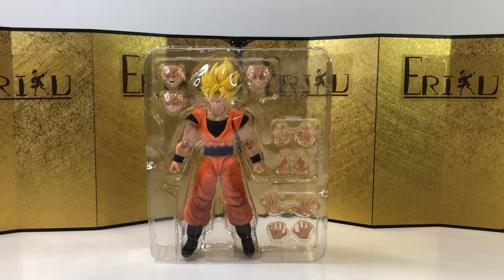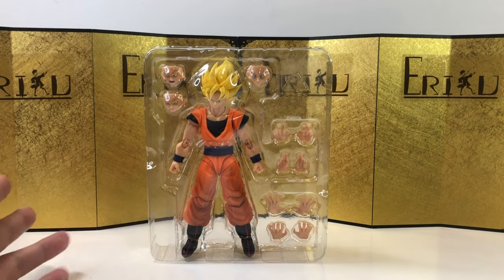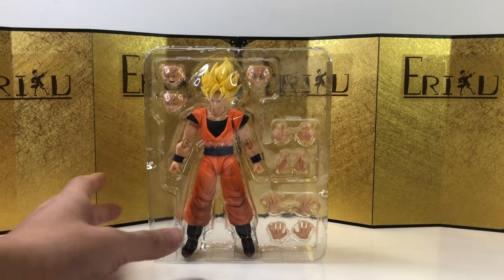Here's the figure still in the inner packaging, looking pretty basic. This time we get two instant transmission hands — I bet Chi-Chi really likes that. But anyways, let's check it out.